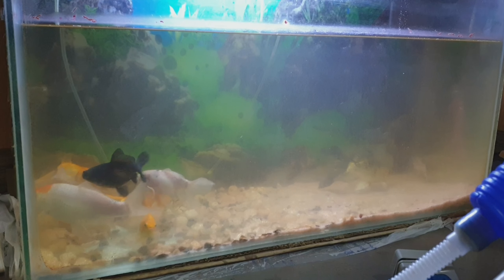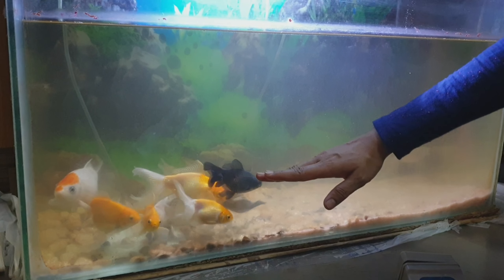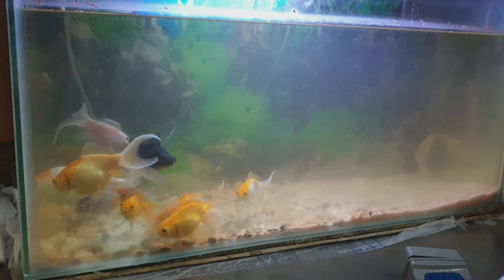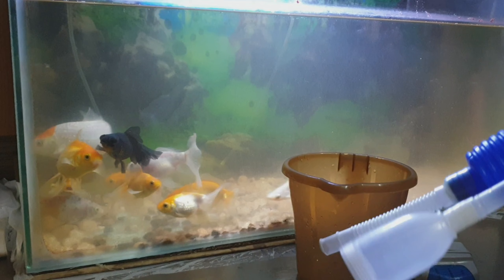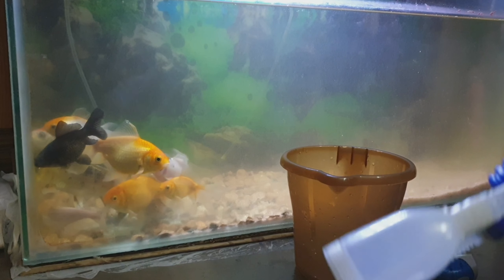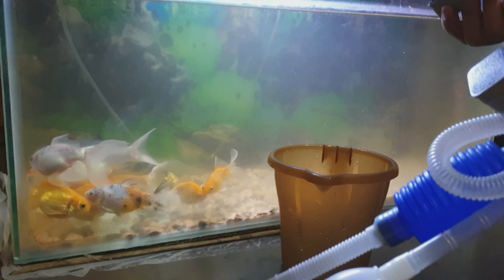I'm sucking out all the water from the tank. Usually when I do this cleanup I take out around 80 percent of the water and refill with fresh water. I'm going to use the mug here because the suction takes forever and I feel so sad to leave the fish without oxygen for a long time. And this is the glass cleaner that I'm going to use.